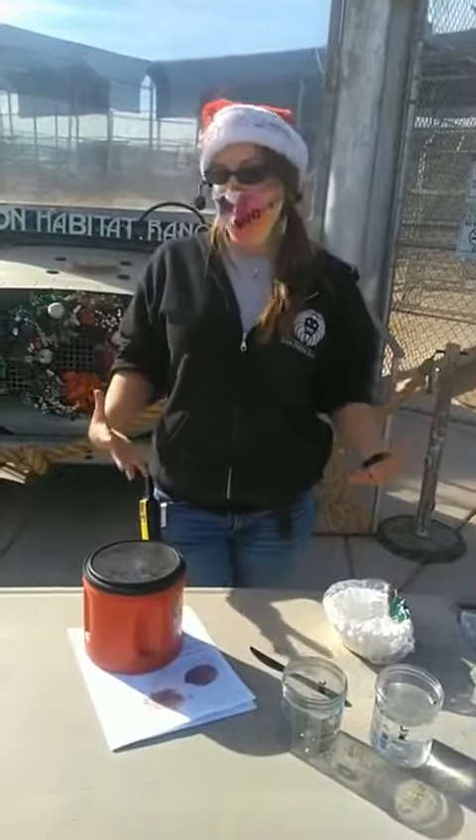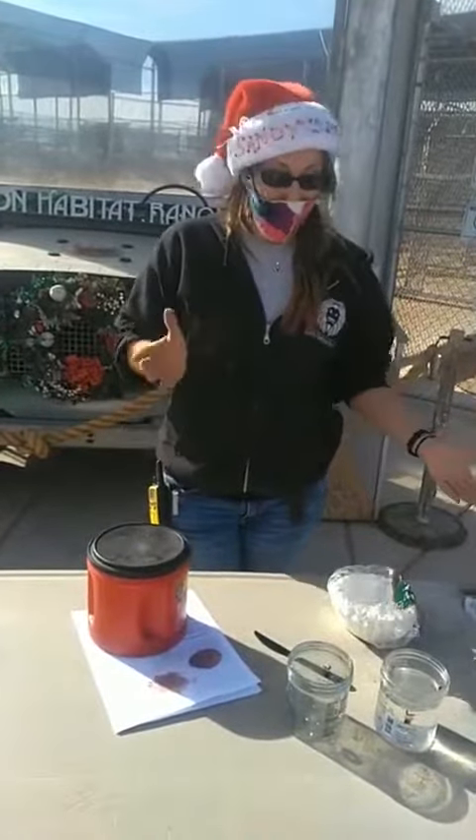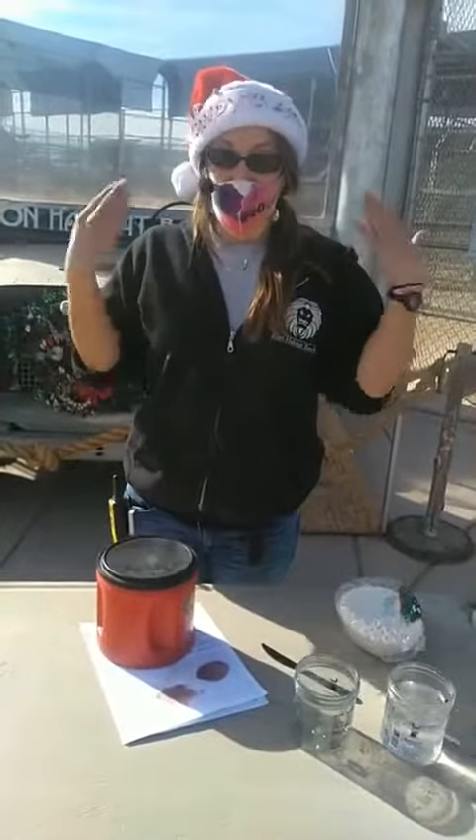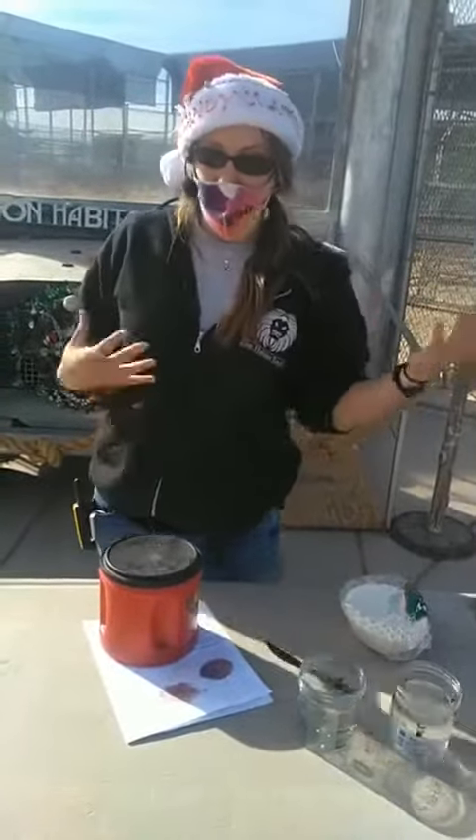And then we're going to go ahead and get started. So today I'm going to teach you guys about fish gills. Fish breathe in water — unlike us, we breathe air. So I'm going to show you how their gills work.